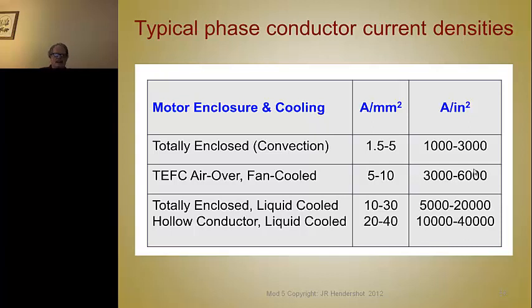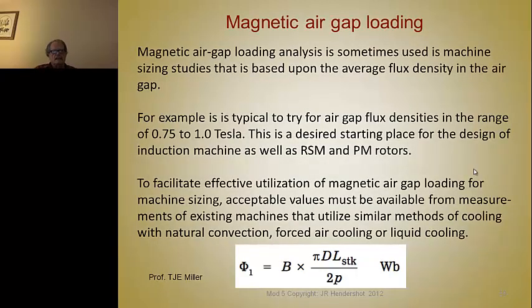If you go much over 5 amps per square millimeter, you need more serious cooling. For magnetic air gap loading, you want to try to have an air gap flux density in the range of 0.75 to 1 Tesla. In a former lecture we assumed that an induction motor is between 0.65 and 0.85, so this is all in the same range. You want to strive for as high as you can — it's pretty tough to get more than 1 Tesla. This is a desired starting point for induction machines as well as reluctant synchronous and PM machines.